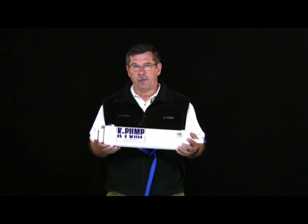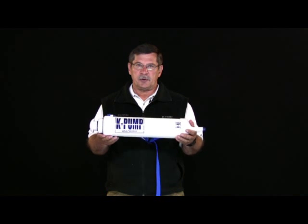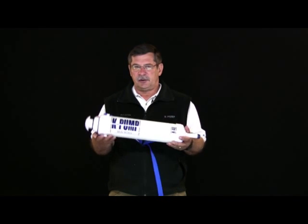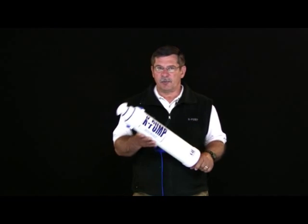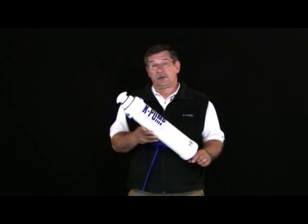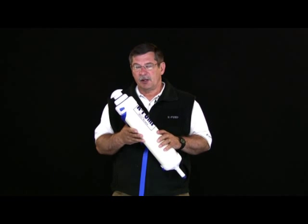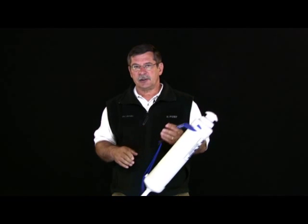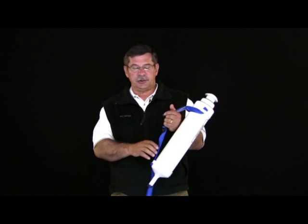Let's take a couple of minutes to talk about the K40 and the K400. The K40 and the K400 are identical pumps in construction, other than the fact that the K400 is about a foot longer, so it gives it a lot more volume and also some more weight. Let's talk about the K40 and K400 in regards to annual maintenance and any resolution of problems that may involve leakage.